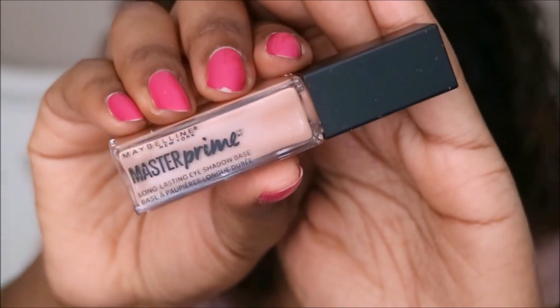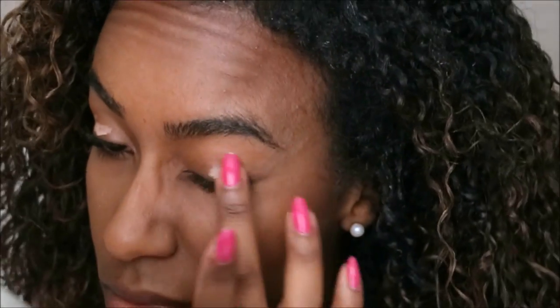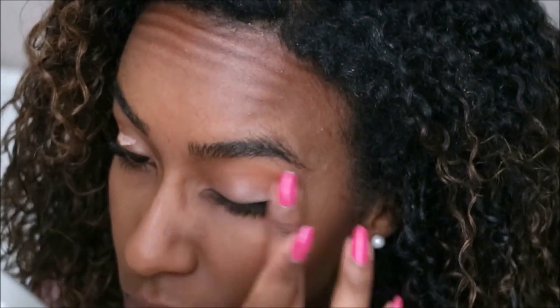Next I'm going to move on to eyes. I'll be using the Master Prime Long-Lasting Eyeshadow Base. With this, I find that it does dry pretty quickly, so you want to make sure that you blend it out. It definitely does a good job at keeping your eyeshadow in place.